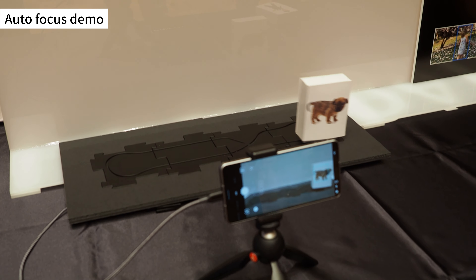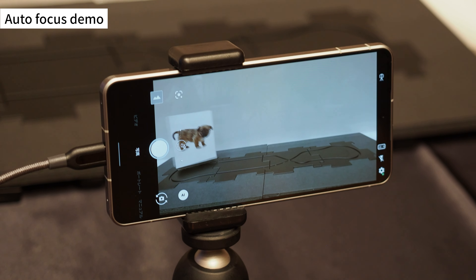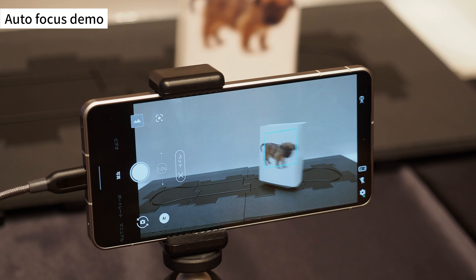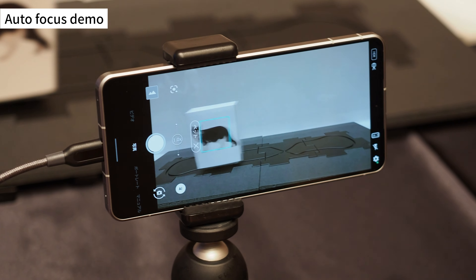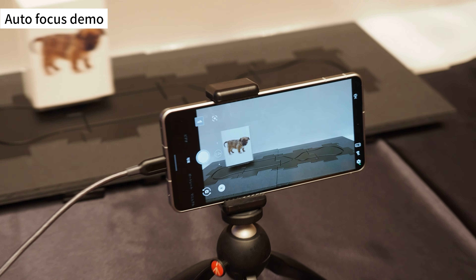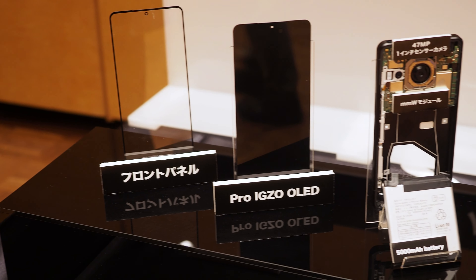This is a demonstration of focus tracking. You can see that the camera is clearly detecting and following the illustration of a dog. Autofocus performance, minimum focusing distance, and malfunctions caused by the edge display were the main complaints of the AQUOS R6, and the key point is that these three issues have been eliminated in the AQUOS R7.